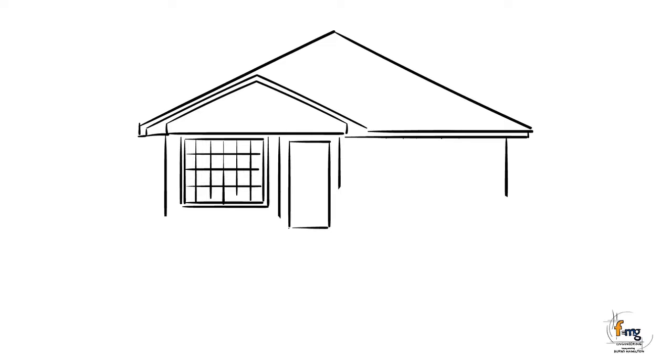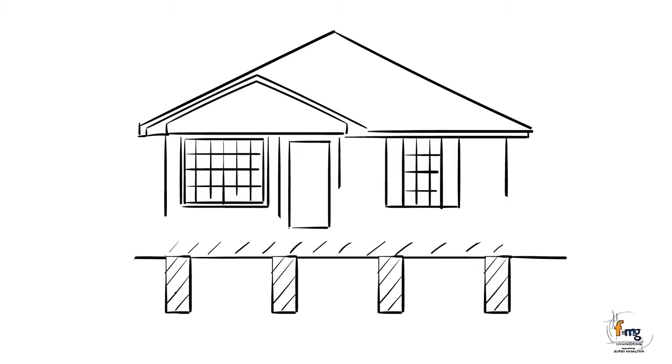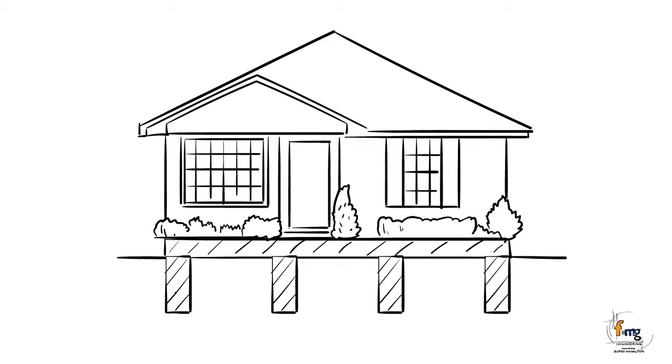In our first video about footings we covered the basic principles of footing technology. In this animation we will be focusing in more detail about the many different kinds of footings available today.